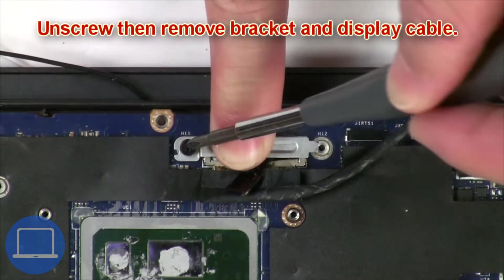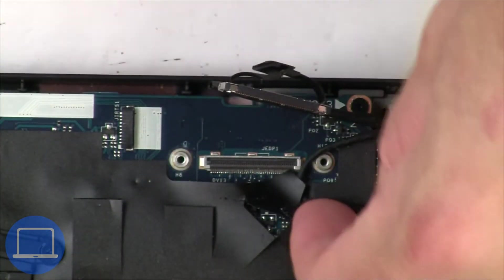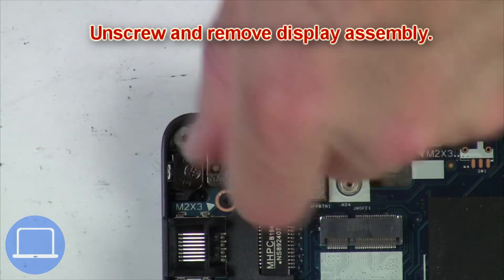Now unscrew and remove bracket, then disconnect display cable. Now unscrew and remove display assembly.